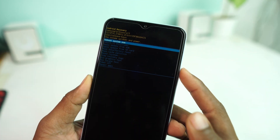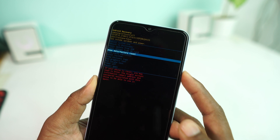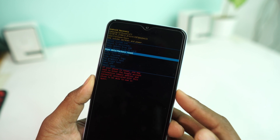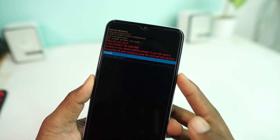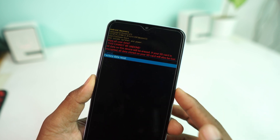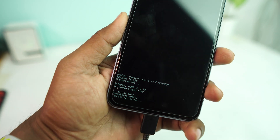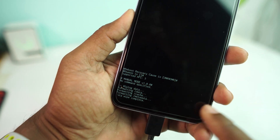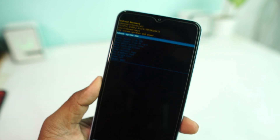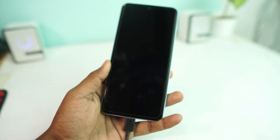Now scroll down using the Volume Down button and select 'Wipe Data / Factory Reset,' then press the Power button to confirm. Then select 'Factory Data Reset' and hit the Power button again. The device will begin wiping data. Once wipe data is completed, just reboot the system — that's it.